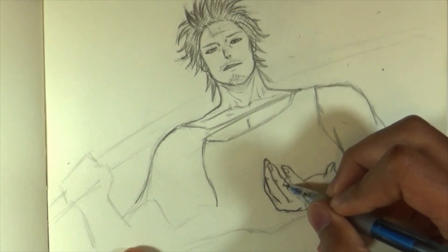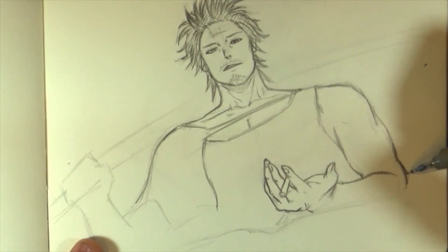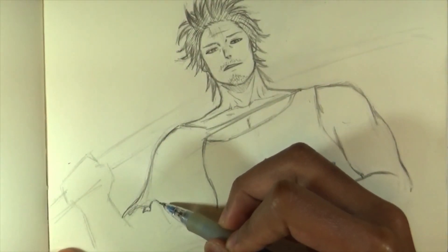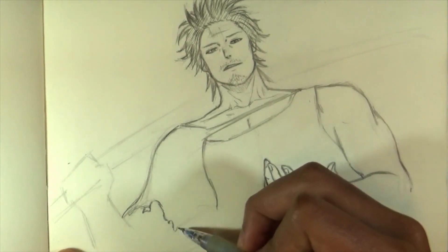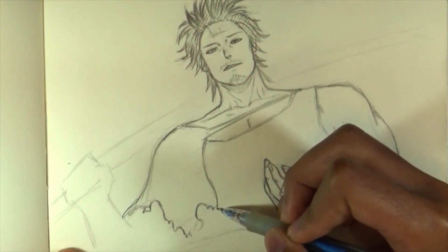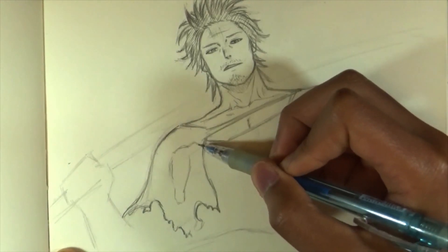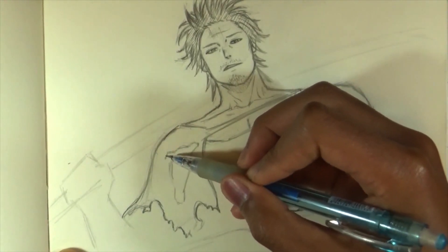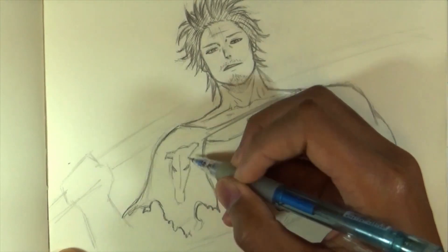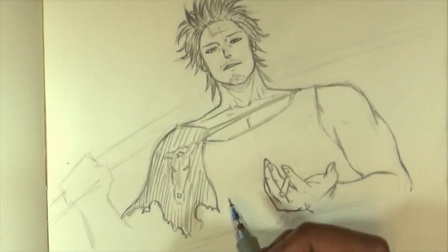Since he is holding a cigarette, we're going to draw that — you can draw it in his mouth or in his hand. Now I'm going to finish off the coat. It has kind of rough edges — not a perfect cut. Try to randomize the edges as best you can. There's also a bowl shape. I'm not going to go into much detail on it; if you want detail, just Google a reference picture.